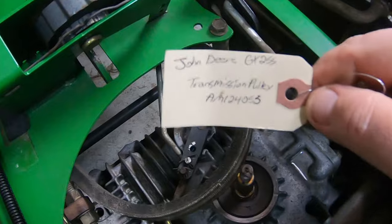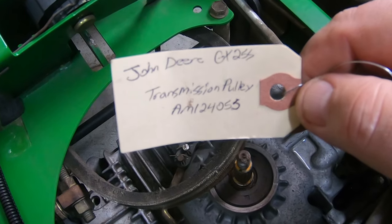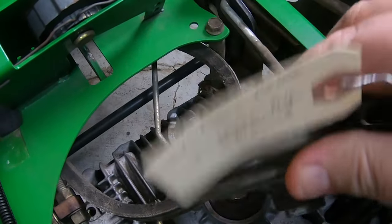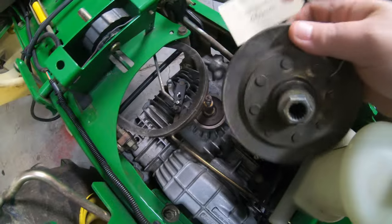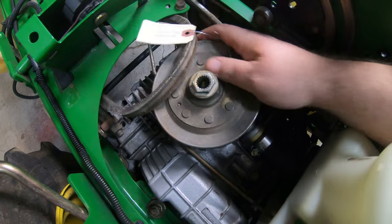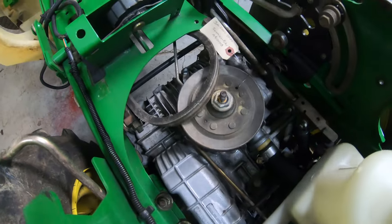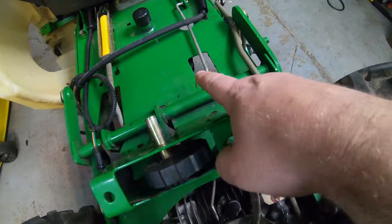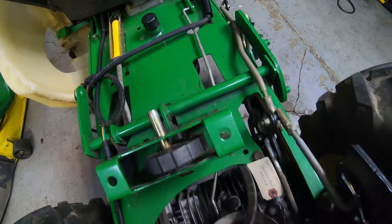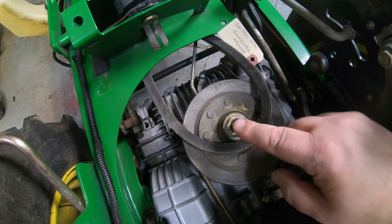This pulley is part number AM124055, and these are available on Amazon and also Pro Parts Direct, which is a good place to buy stuff like this. When we put this back on, you don't really need to worry about putting the belt on it yet — just slide that down on the shaft. Then we'll put the belt on next the same way as before: grab that pulley down there and pull it over towards the right side, the passenger side of the mower.